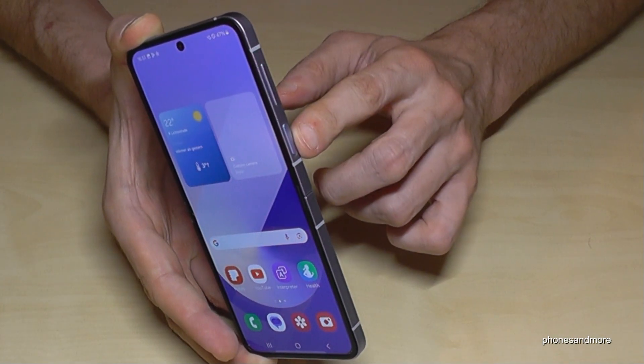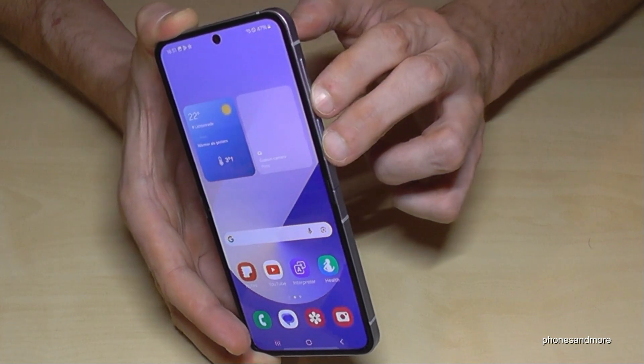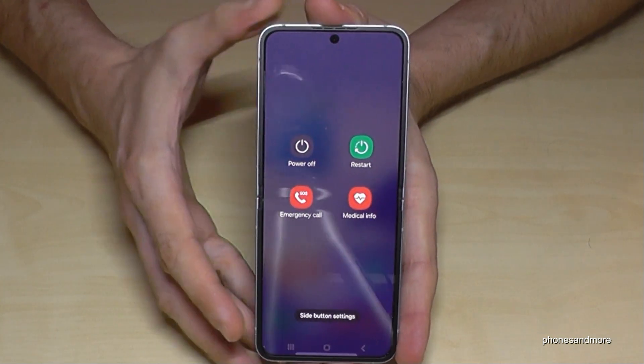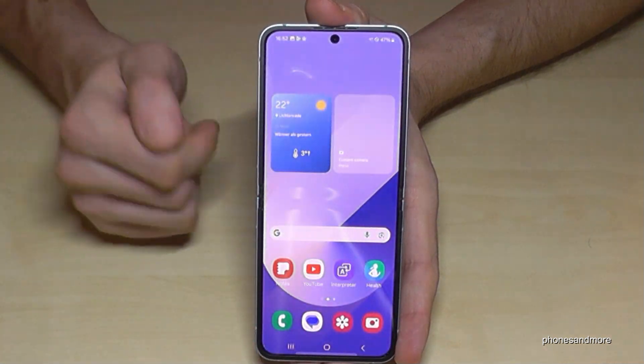For that you will need, next to the power button, also the volume down button. Long press both buttons together and then you are at the power off menu. Just tap on power off, confirm on power off, and the phone will turn off.